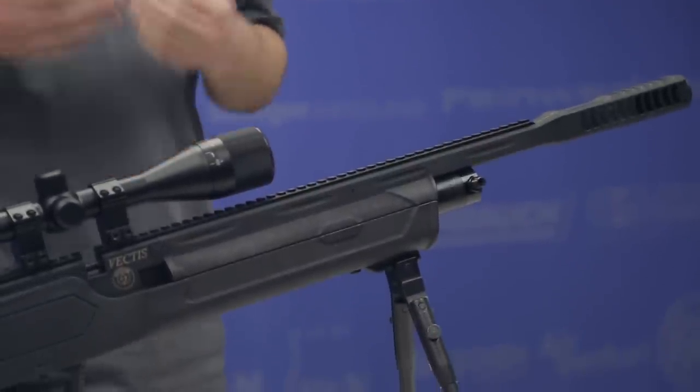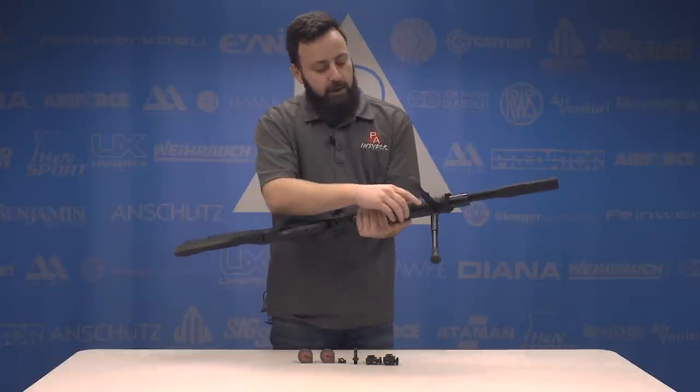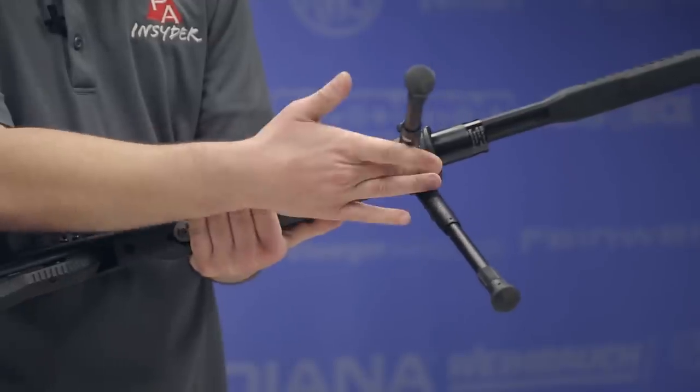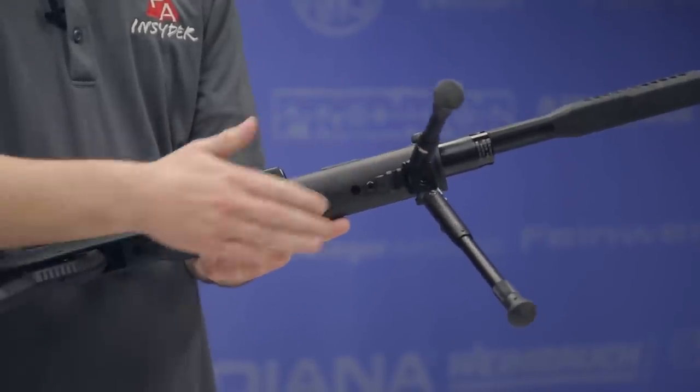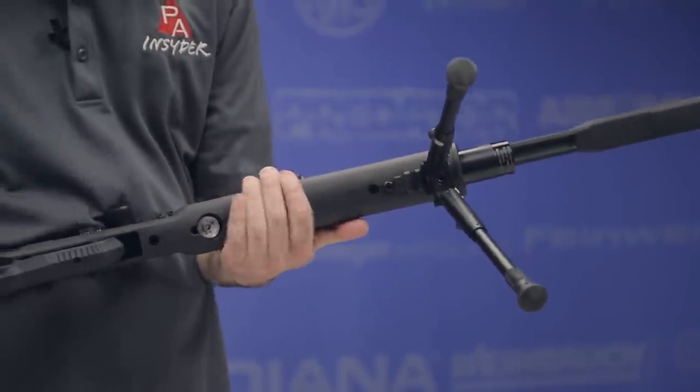I love that. You go ahead, insert your fill probe, air it up to 200 bar, and you're good to go. Underneath the rail on the bottom of the fore stock, you will notice a small Picatinny section. We mounted a bipod just to show it here, but you could certainly mount a bipod, laser, light — whatever your heart desires there.